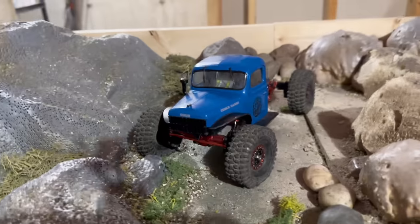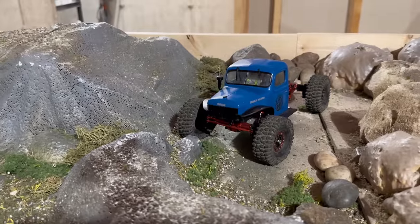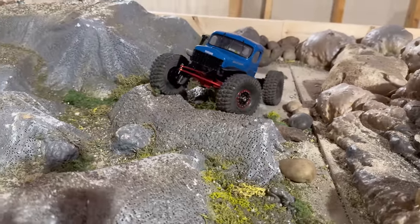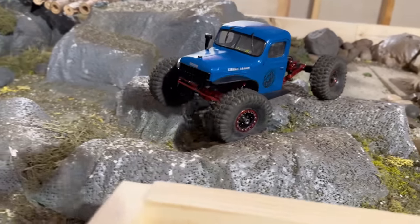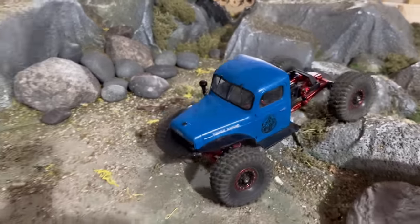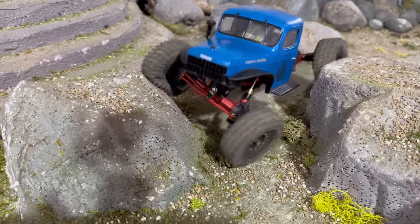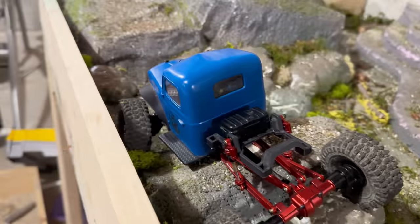I was actually able to get the 2S battery in — you can see the EcoPower through the windshield. It's an ugly fit but I got it in, so I'll have to figure something out with the batteries. Slow speed is excellent. There's that tire fold — this thing is crazy. It ditched that super whiny sound I had before, so it sounds a lot better. It still has quite a whine to it, probably the transmission working in there, but it's much quieter than before.